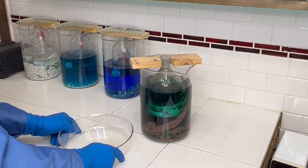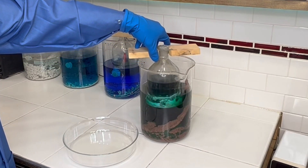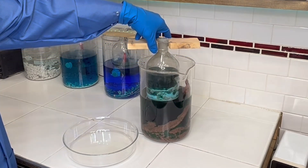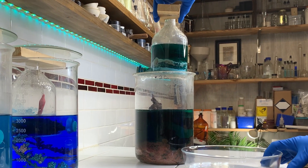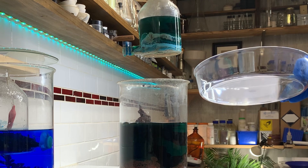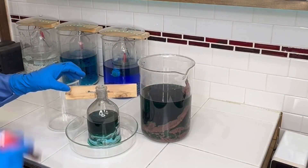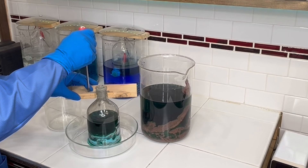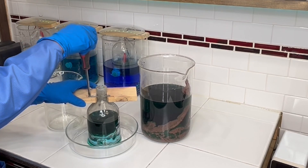First we'll take out the aspirator bottle. We'll go ahead and remove the collar and then empty all the contents from this aspirator bottle into a two-liter beaker.